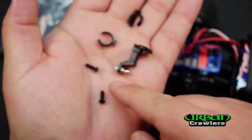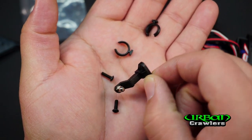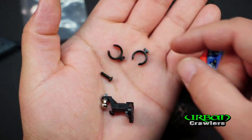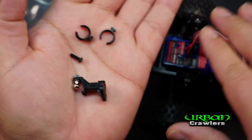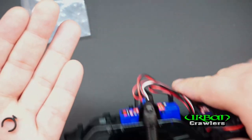In the kit we have two screws, the actual ball hitch itself, and then these two spacer pieces. These spacers are basically to counteract the heavier load on the suspension — these two pieces are going to go into your suspension.